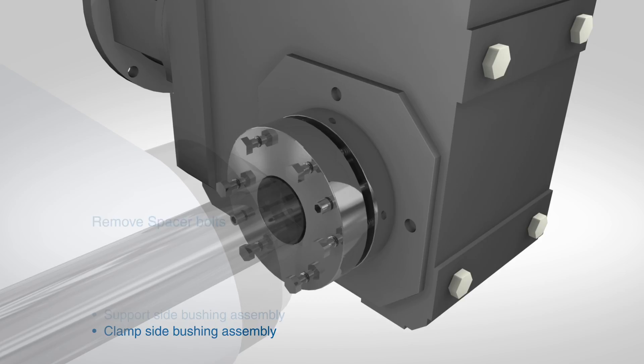After the clamp side has been fastened, follow the same procedure with the support side bushing.